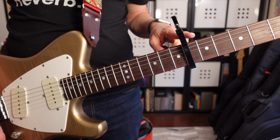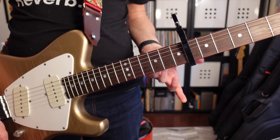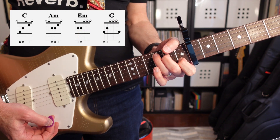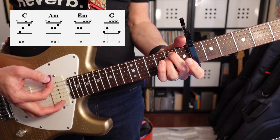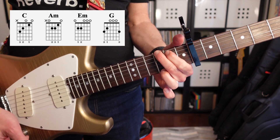I've broken down today's lesson into five parts. We have two melodies in the very beginning, the verse intro parts, a pre-chorus, and a chorus. For this lesson, we're going to start with a capo on the sixth fret and we're going to use four different chords: the C shape, the A minor shape, the E minor shape, and the G shape.